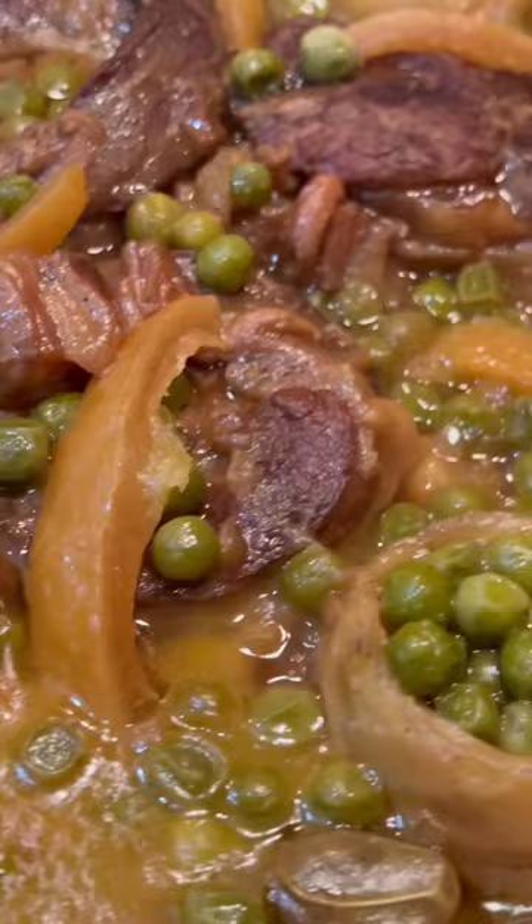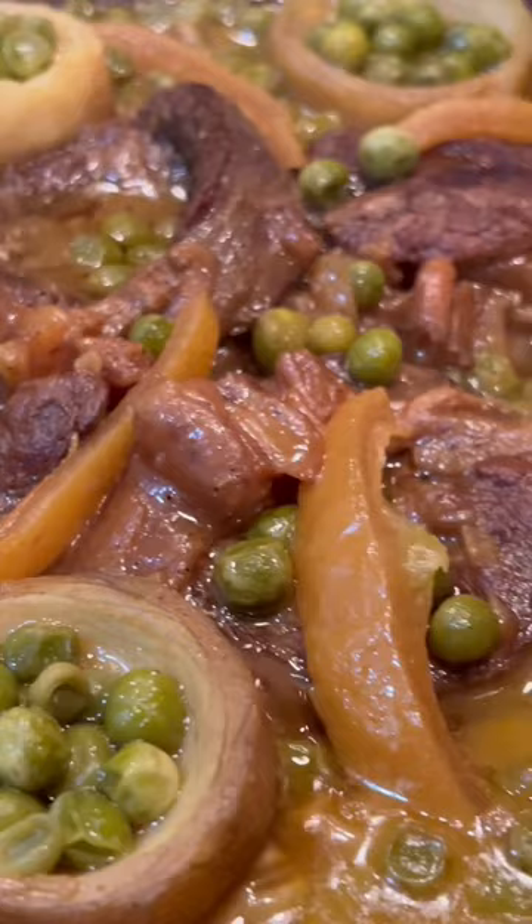It's done — that's the final result. All the vegetables are well done. So delicious and nutritious. Believe me, when you try this dish you will love it. Thank you for watching and enjoy!